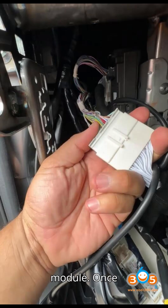Step 4: Reinstall the HFM module. Once the pin code is obtained, reinstall the HFM back into the vehicle.